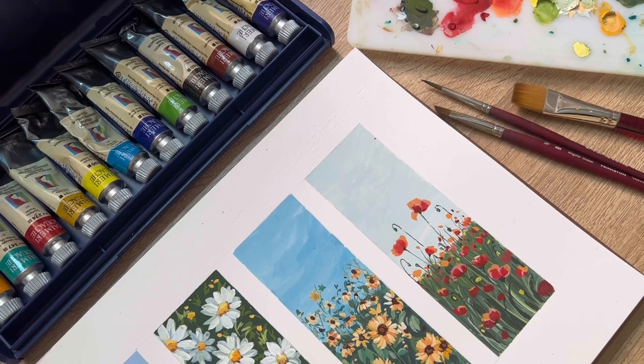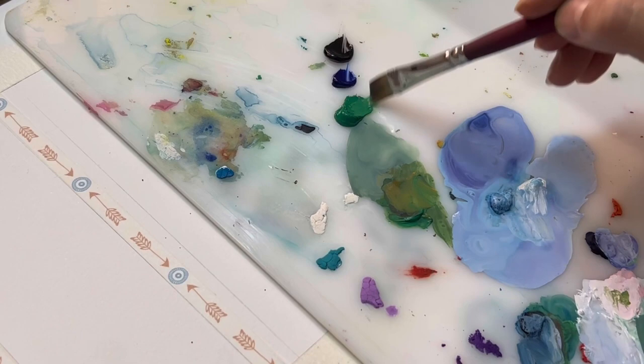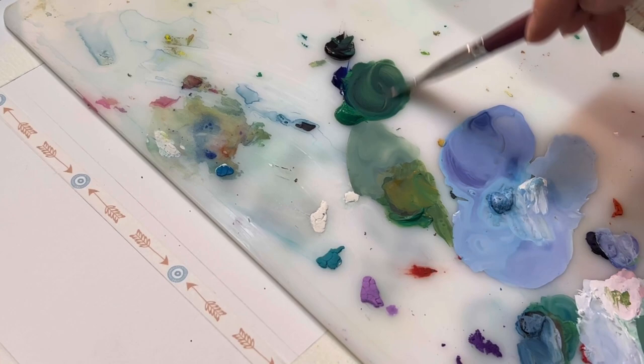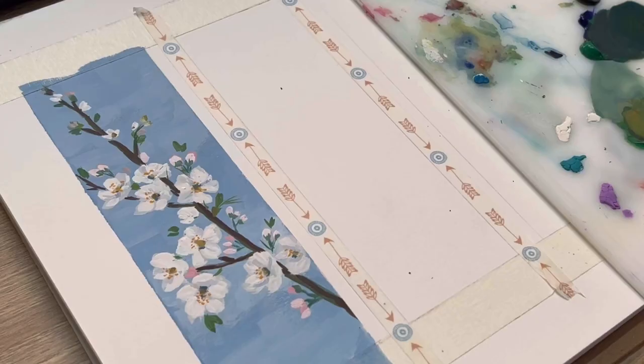Hello everyone, welcome back to this how-to series. Today we're going to show you how to paint a mini daisy painting with wash. I'm going to use the same art materials as the first painting — I'll leave the link in the description box. For the background, I'm going to mix viridian green with ultramarine blue and a little touch of cinna brown to create a very dark green shade.